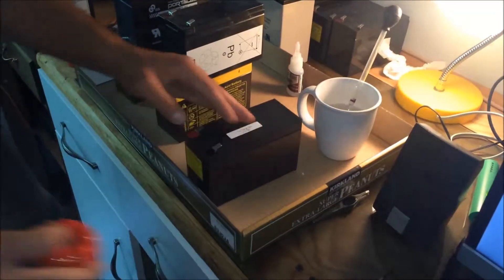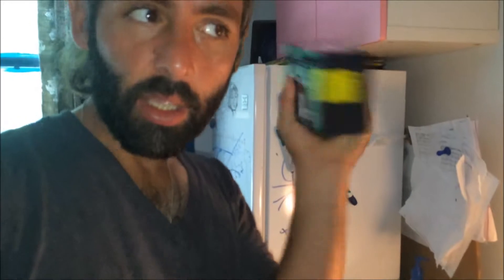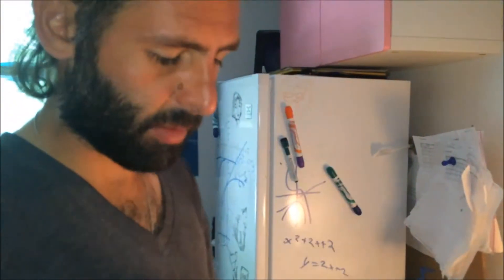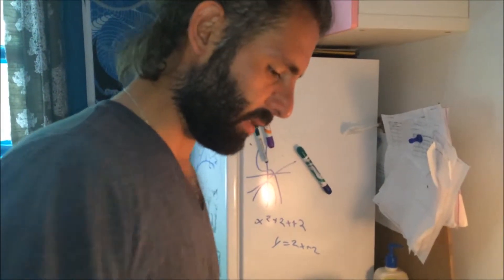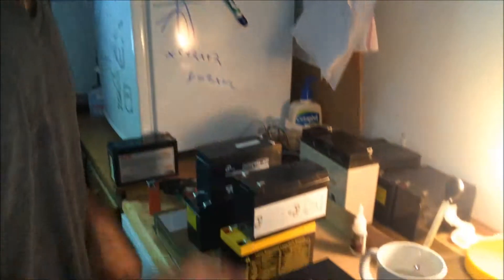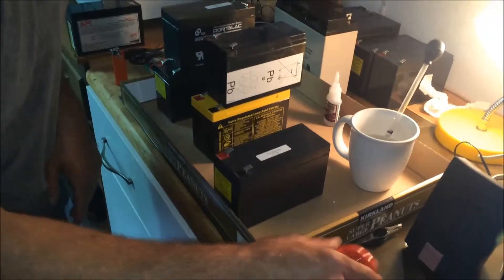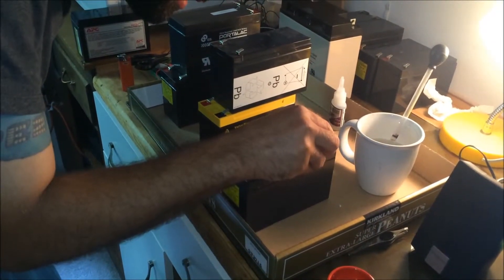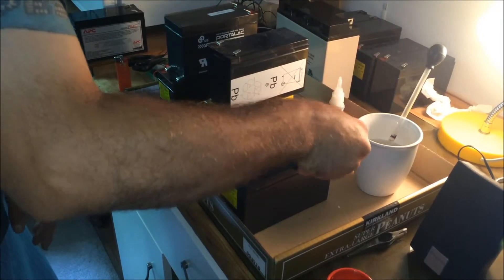This is a battery straight out of the recycling bin. If I shake it, you can't really hear it, but it's dry — there's no liquid sloshing around. Sometimes when they're super dry, you can hear the crystals of sulfuric acid dried up rattling around inside. It's a good idea to let it sit and hydrate for a day before you hook it up to the charger, just so that the salts can get back into solution.